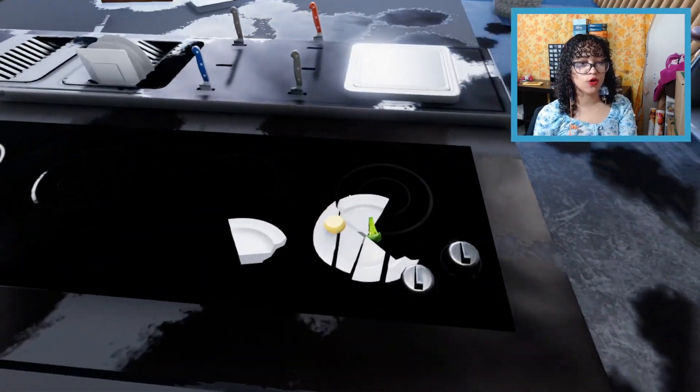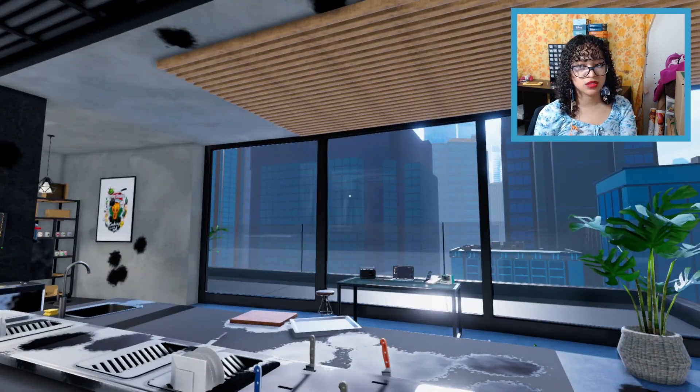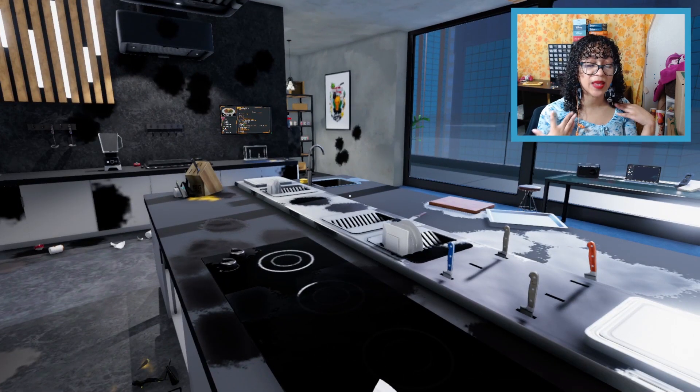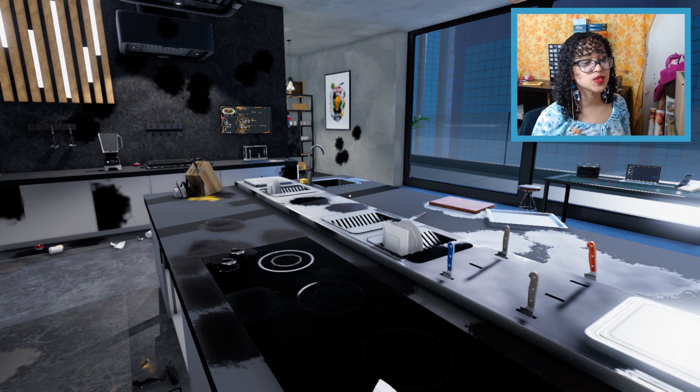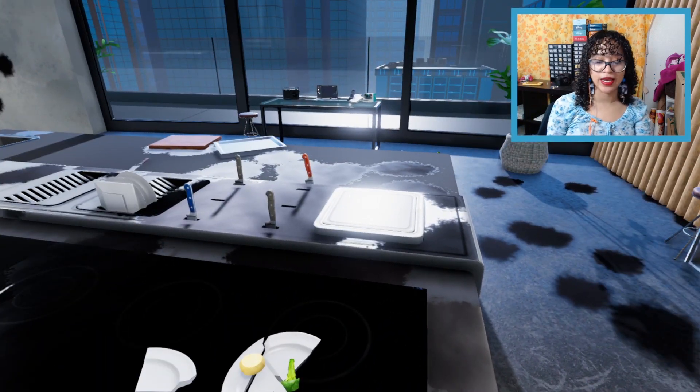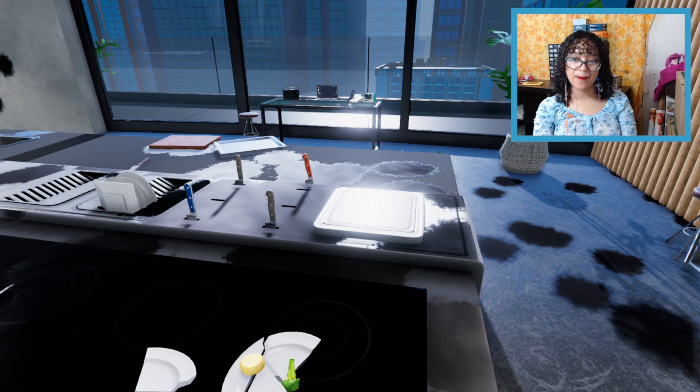Thank you guys for watching. I hope you enjoyed this meal. If there's anything else you'd like me to make in this game, definitely let me know, because I'm really good at cooking as you can see. It would just be really fun to destroy more menu item recipes. Bye!